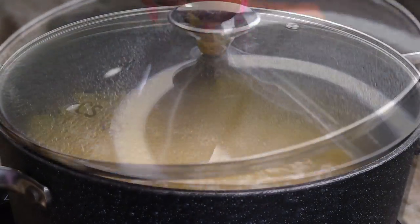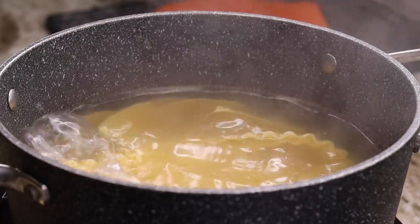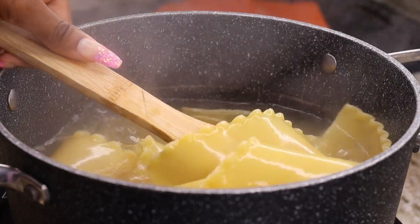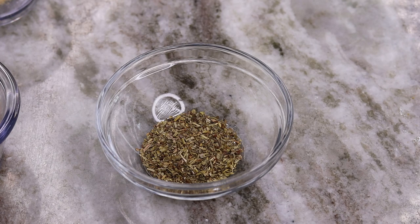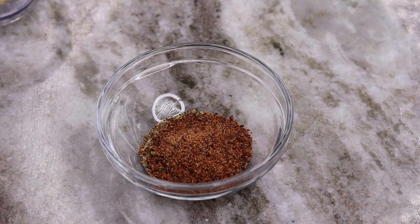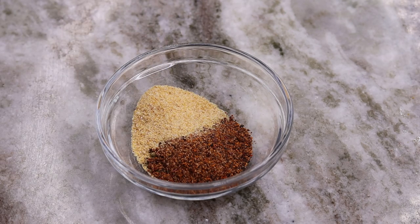I'm going to cook my lasagna noodles for about seven minutes. Once that seven minutes is over, I'm going to drain the hot water and pour some cold water on them so they don't get overcooked. Set them aside. Moving on, I'm going to mix all of my dry seasonings together so I can season my salmon.